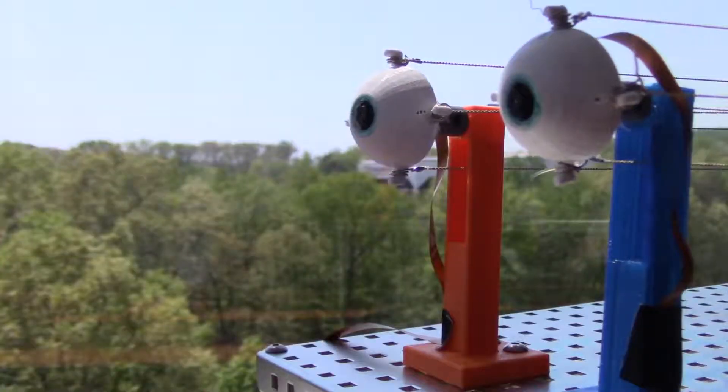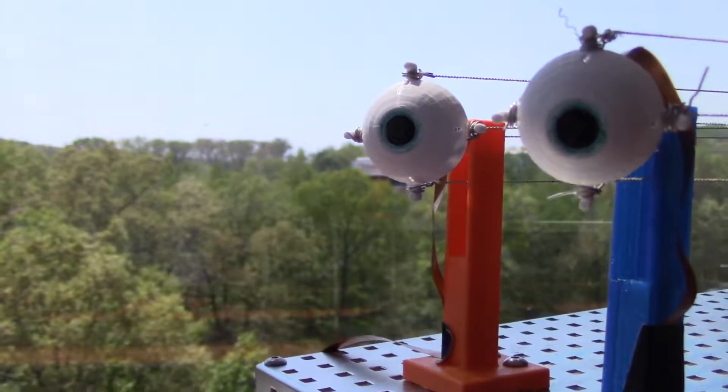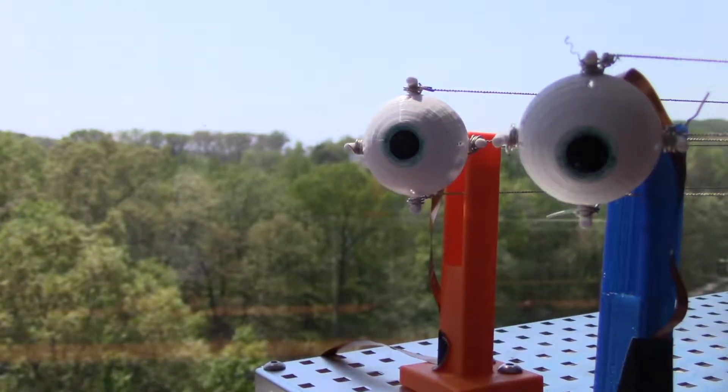Currently there is a need for an apparatus to accurately model human eye kinematics in a way servos and linear actuators cannot achieve. The recent development of artificial muscles has generated a new wave of research into biologically inspired robotics. Our team was formed to determine if artificial muscles could recreate the movement and tracking capabilities of the human eye through the creation of a robotic eye system.